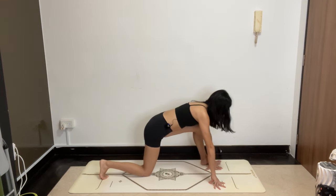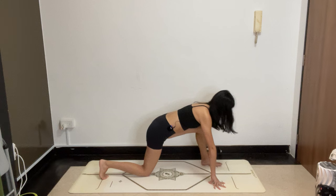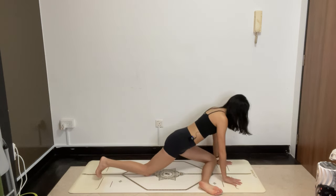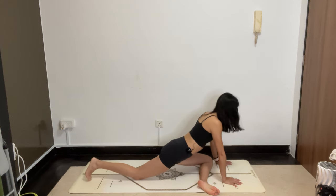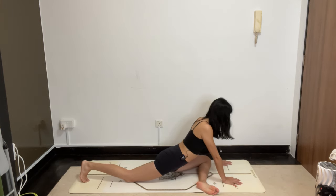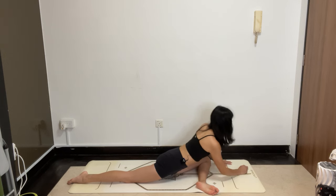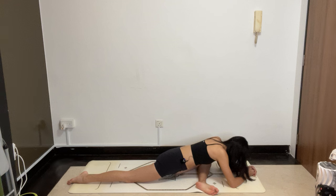Step forward. Now wiggle your left foot over towards the right, coming into pigeon pose. Let the left shin land on the floor. Allow the back knee to release. You can stay here or you can come onto your forearms — for a passive pose, soften the whole body. Every time you exhale, can you allow the left outer hip to release a little bit deeper?